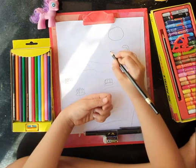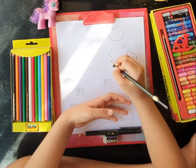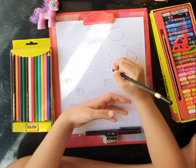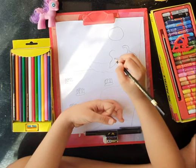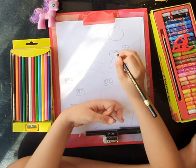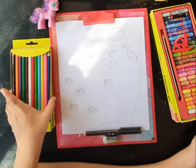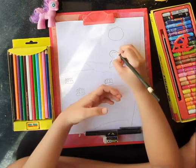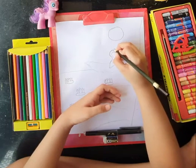Now it's the peahen's turn. Do the same, but make the peahen a few centimetres smaller than the peacock. Like this. Yes! We have made our peahen's body. Now let's draw the beak and eyes. We have made our peacocks.